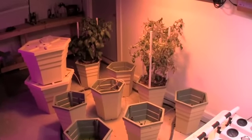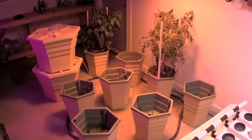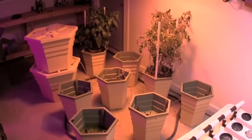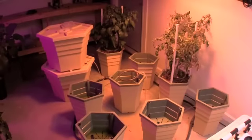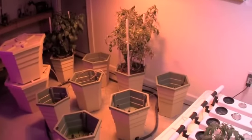We had red peppers, yellow peppers, tomatoes, and squash growing in this system, and after we did the major clean out that we talked about last week on the blog, we decided to go ahead and prepare it for the next grow.